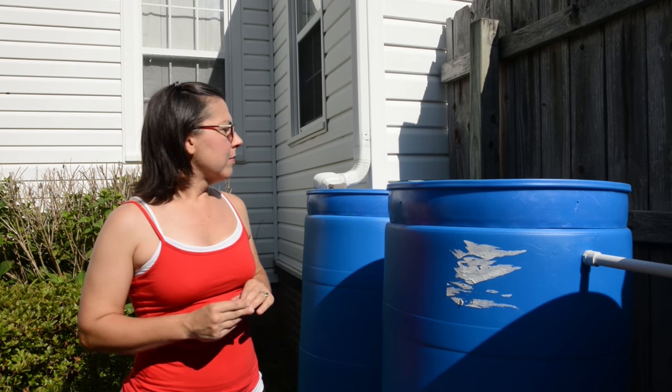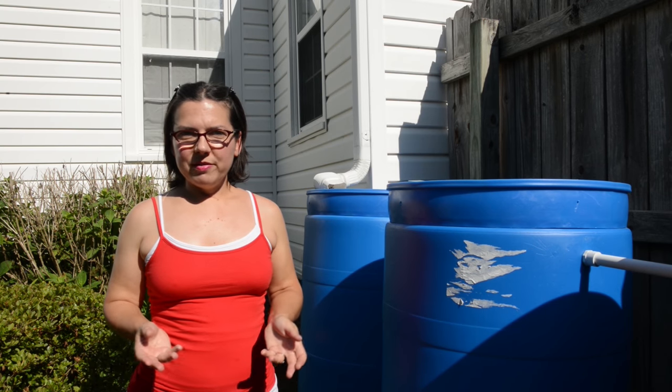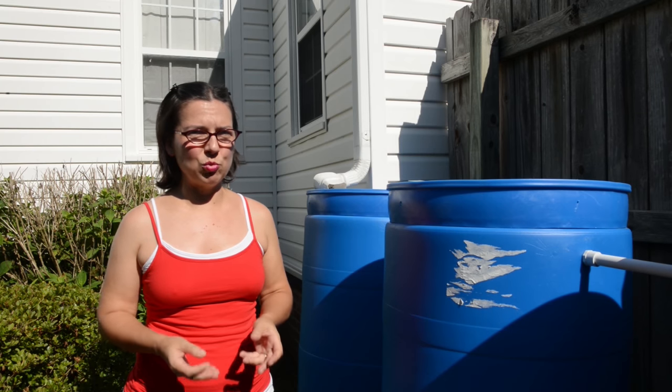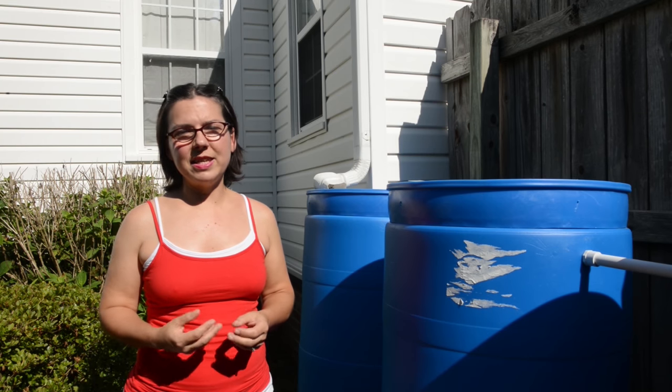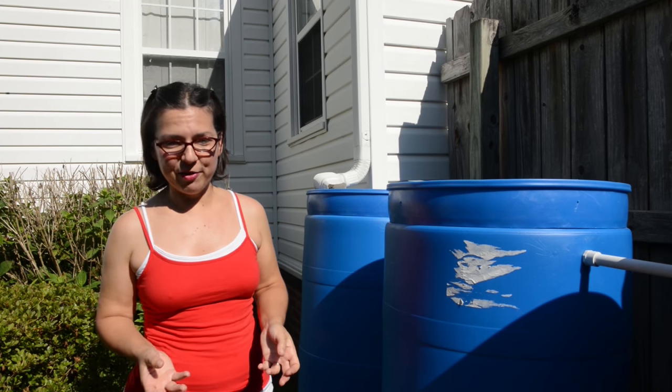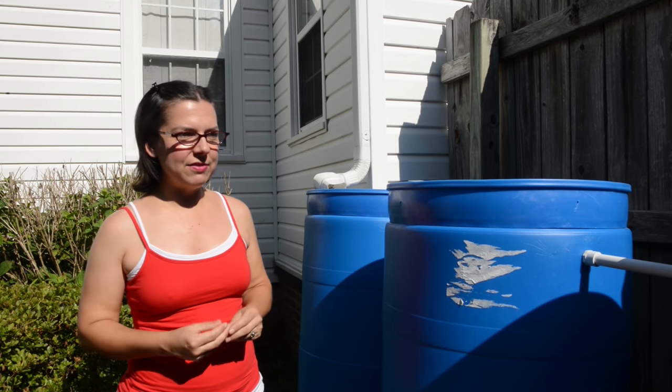I started out with just a few water barrels and decided that this was really a good way to use a natural resource — rainwater — and to keep my city water bill down, and so I devised this system.